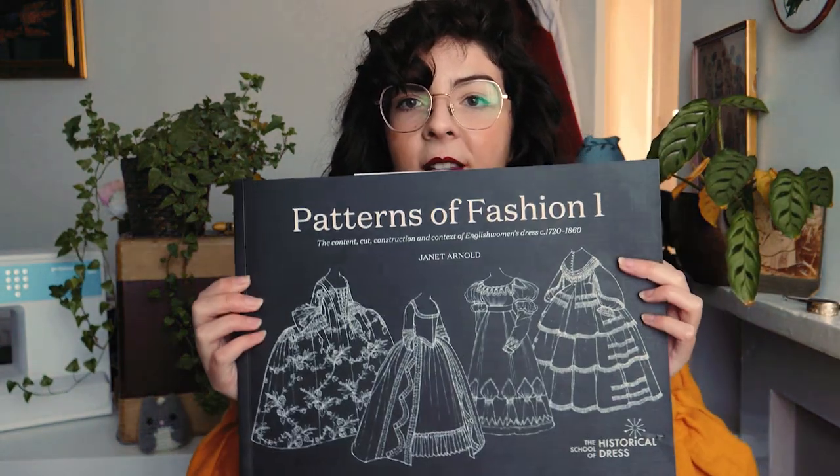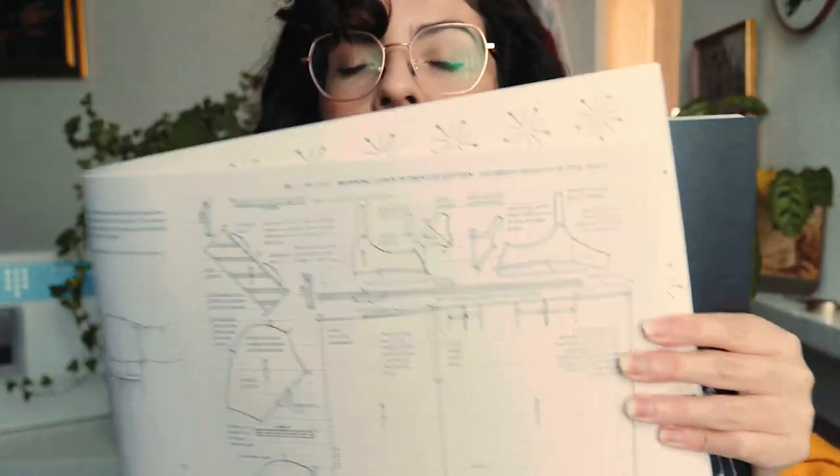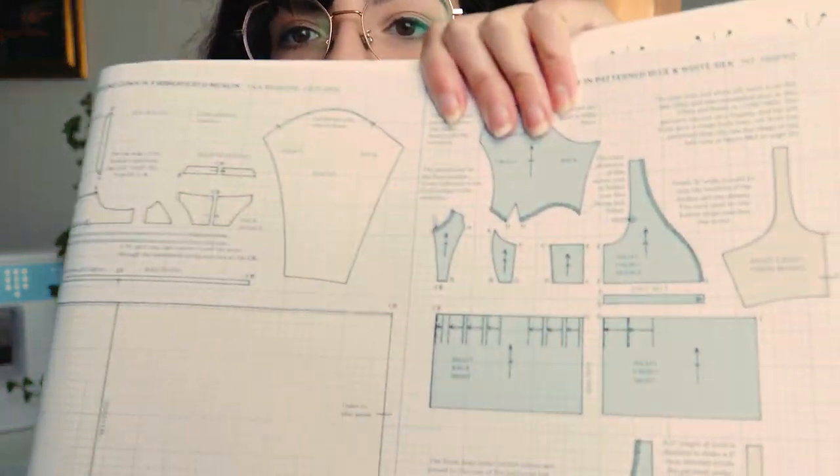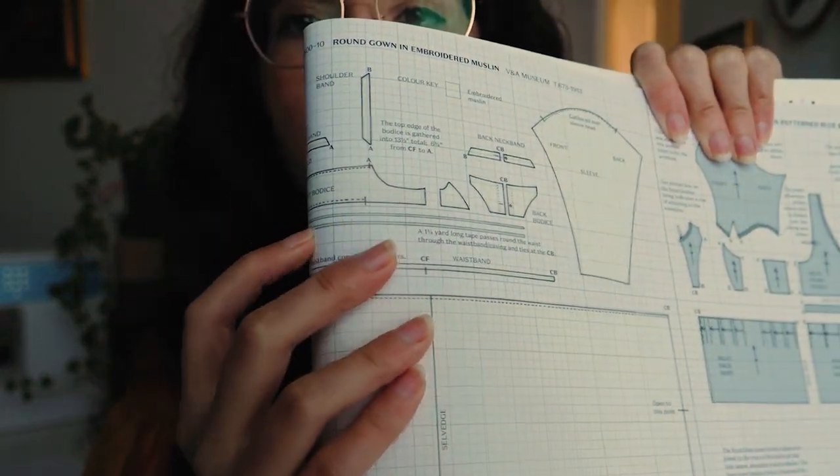I just wanted to show you a couple of patterns from Patterns of Fashion 1. There are a couple of turn-of-the-century patterns here that show what I mean. On this bodice pattern, you can see there are no darts — they just gather to fit. That's the rule in these examples. The bottom bodice pattern is also just gathering. They don't really have a very fitted bust to start with, so you can get away with just some loose gathering.